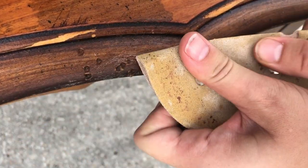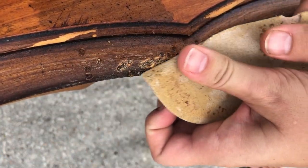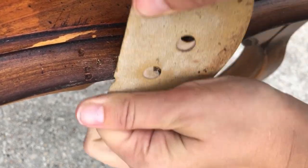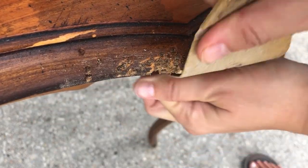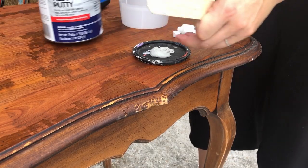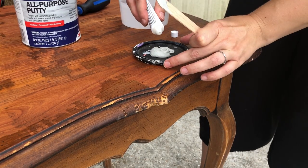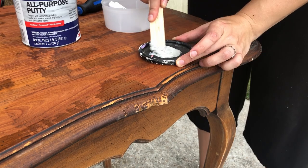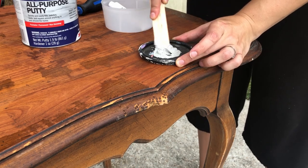I know I said earlier this was a dog chew toy but I'm not 100% sure what made these puncture marks. There's some damage on the bottom side as well — maybe it was a very large dog, maybe it was something else. Whatever it was, it needs fixed, so I started by sanding off any damage and then began filling it with Bondo.